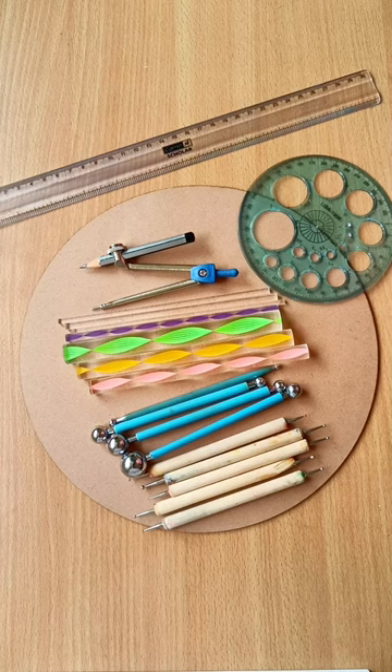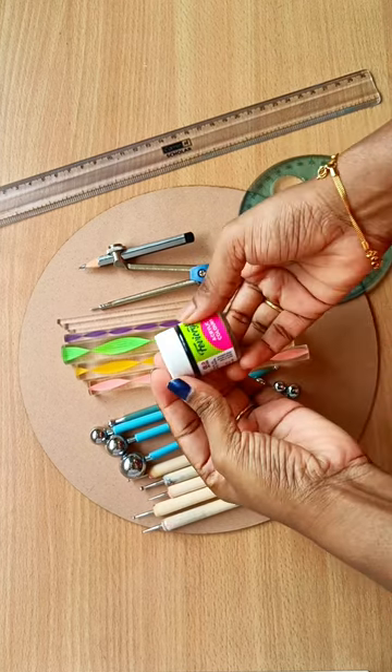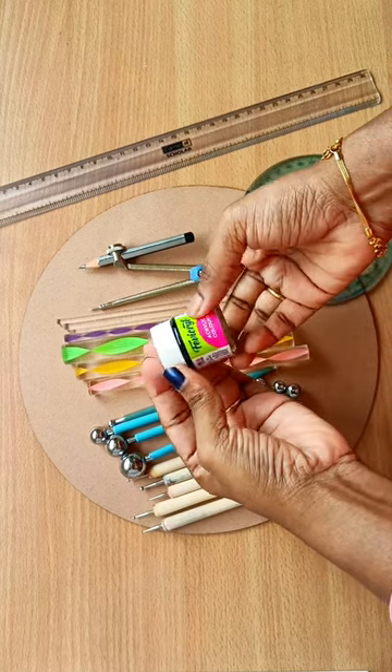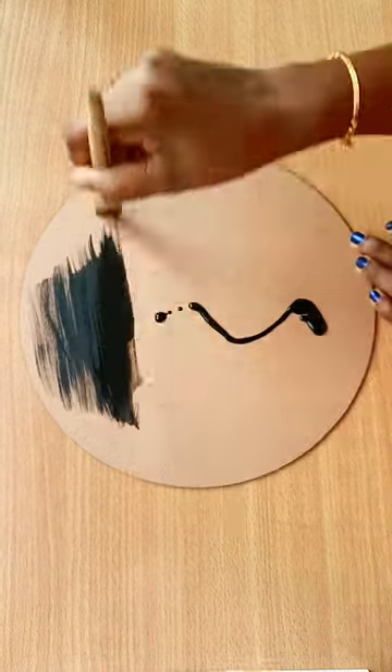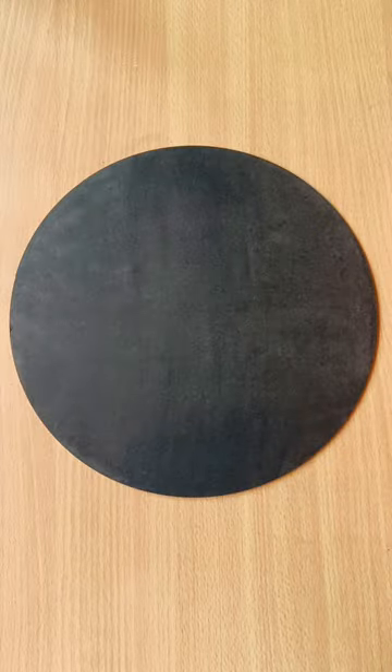You can use any type of paint for dot mandala art, but acrylic paints are the most popular choice. Once you have gathered your tools, you are ready to start creating beautiful dot mandala art. Please do check out my channel to learn how to create the mandala art.